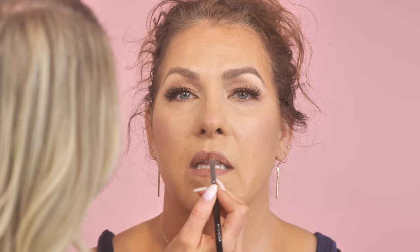This is MAC in the shade Honey Love, and then we're going to top it with a gloss. I love these Buxom glosses. We're going to use Dolly today. These Buxom cream glosses are so good — they're quite opaque for a gloss, you get a lot of color pay-off, and they're plumping, which is nice.